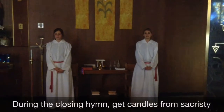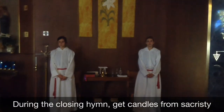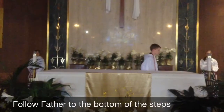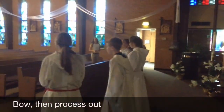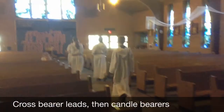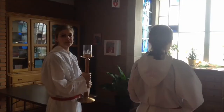When Father starts to move during the closing hymn, go back and get your candles and stand on the other side. Now lead the collar out. The cross bearer goes first and the candles follow. Now return the candles to where you got them.